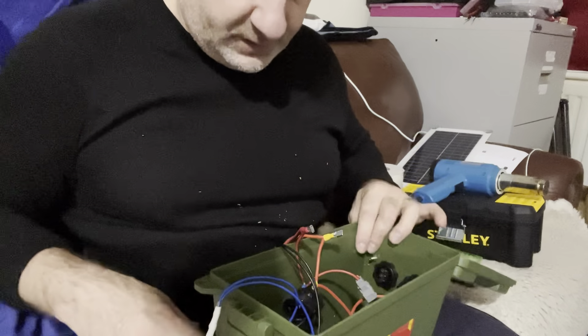I'd be annoyed if I did all this and couldn't figure out which wire was wrong. But it's all a learning experience — I've never done this before and I'm not claiming to be an expert. I saw this project and thought it'd be fun to try. I finally finished it, had to clean up the wires a bit as some kept falling out.